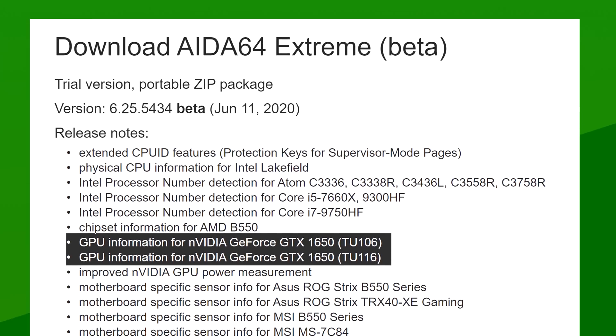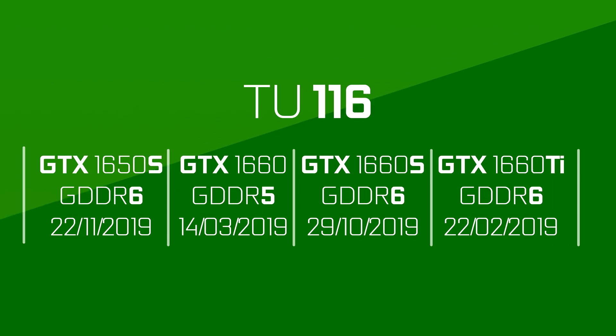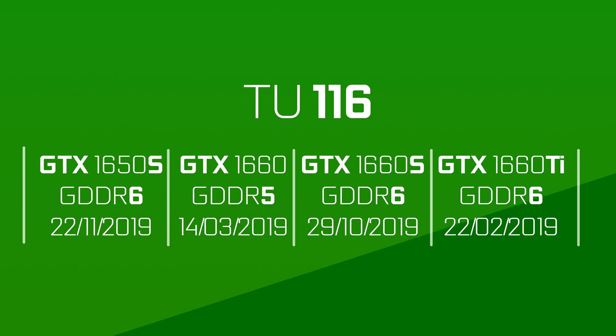For your information, the original 1650 and the new GDDR6 variant are based on the TU-117 chip. This new 1650 on TU-116 would borrow the same chip as the 1650 Super and all of the 1660 variants. As for the TU-106-based GTX 1650, it shares the same chip as most of the RTX 2060s.